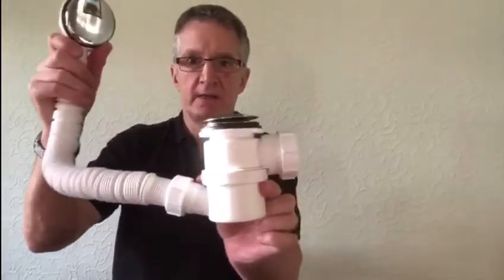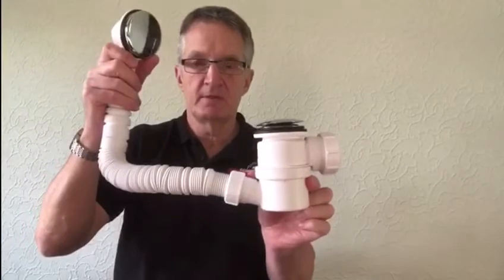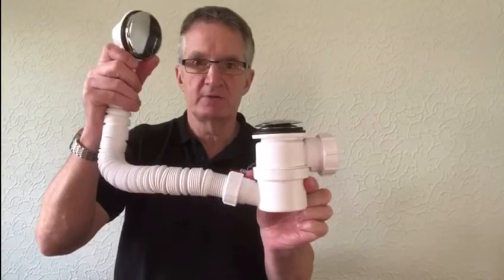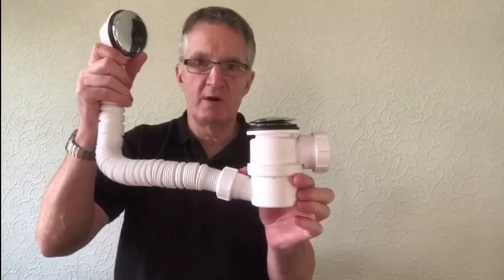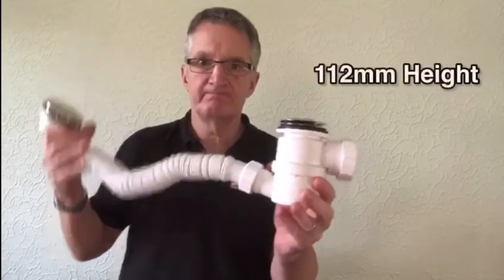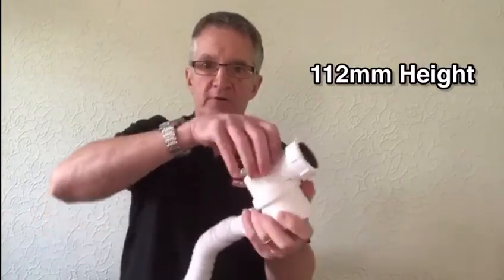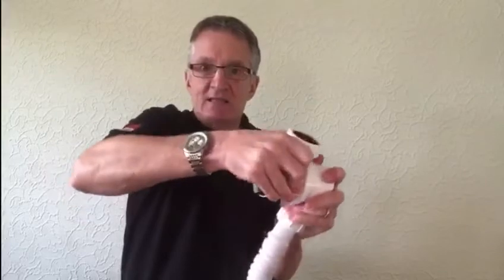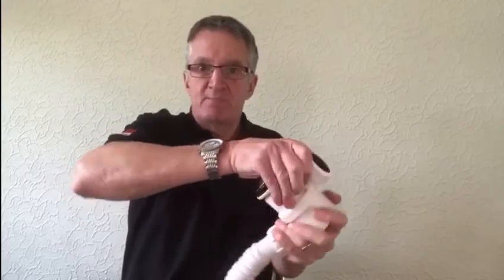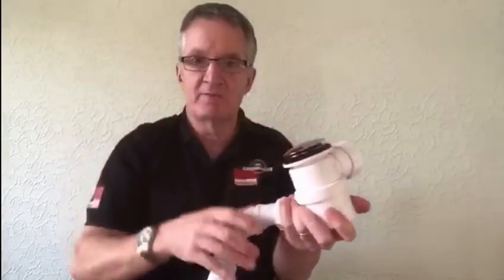The trap part is like a bottle trap, which is totally different in bath traps. It is only 112mm shallow. The port can be rotated through 270 degrees so it's dead easy to fit, and with less bends on the job you get a better flow rate.